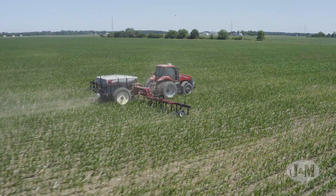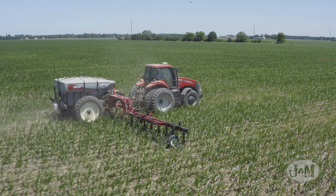To learn more about how J&M's parallel linkage coulters provide the most consistent nitrogen application, visit your local dealer or jm-inc.com.